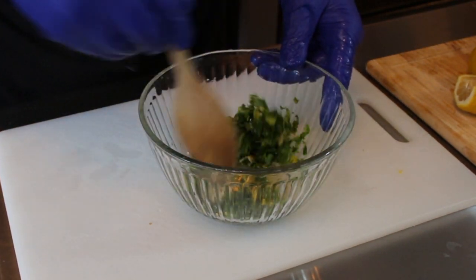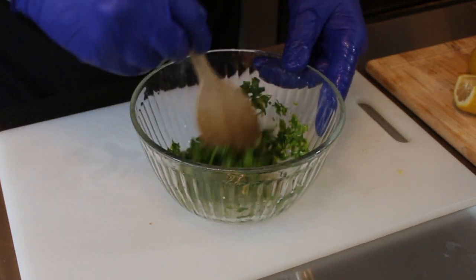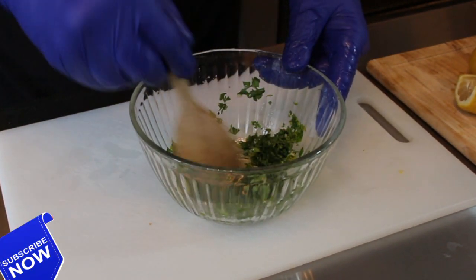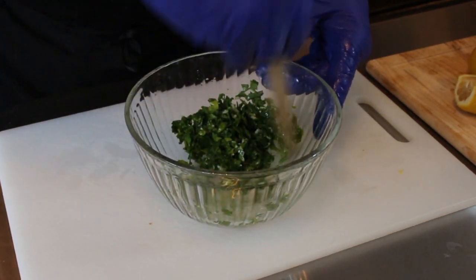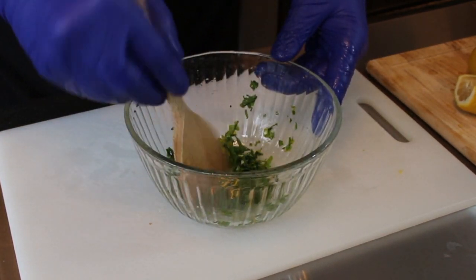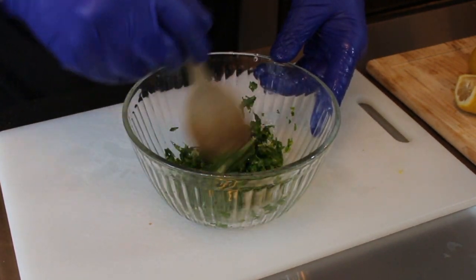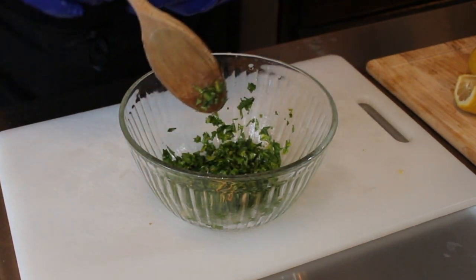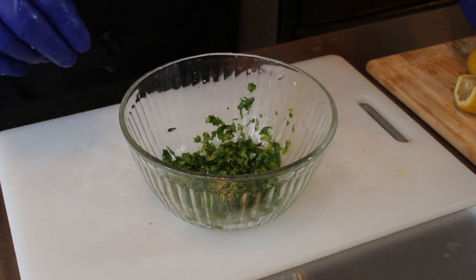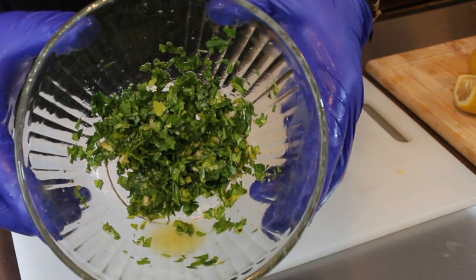We are just going to mix this all up and get those ingredients incorporated. I'm going to set this into another dish — we're going to take some awesome photos of it for social media, put those photos into the video timeline with some really groovy music, and then come back and tell you all about this sauce. Enjoy the pictures and enjoy the music.